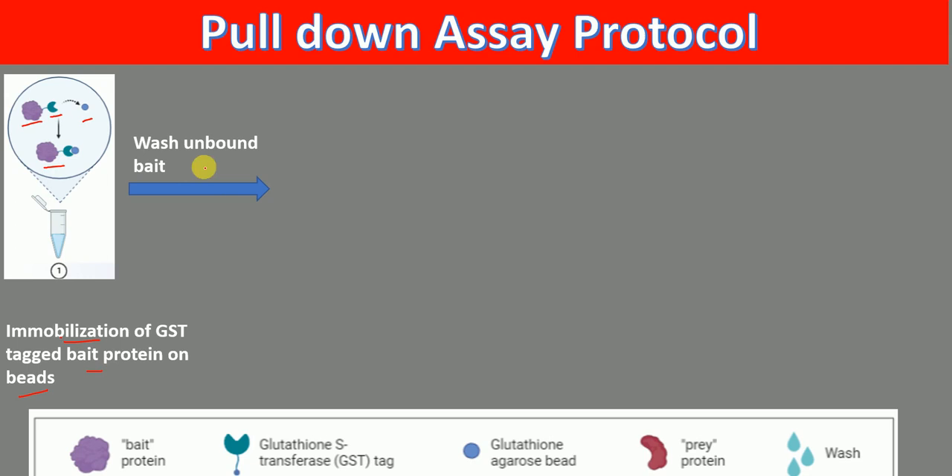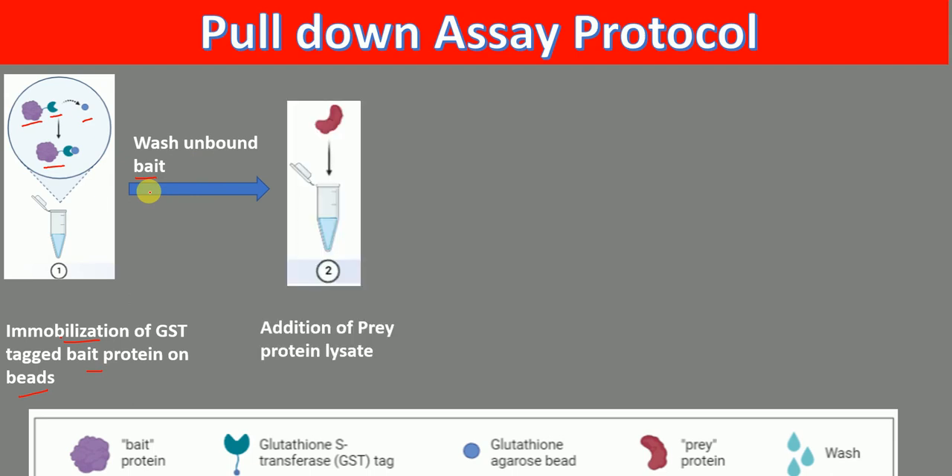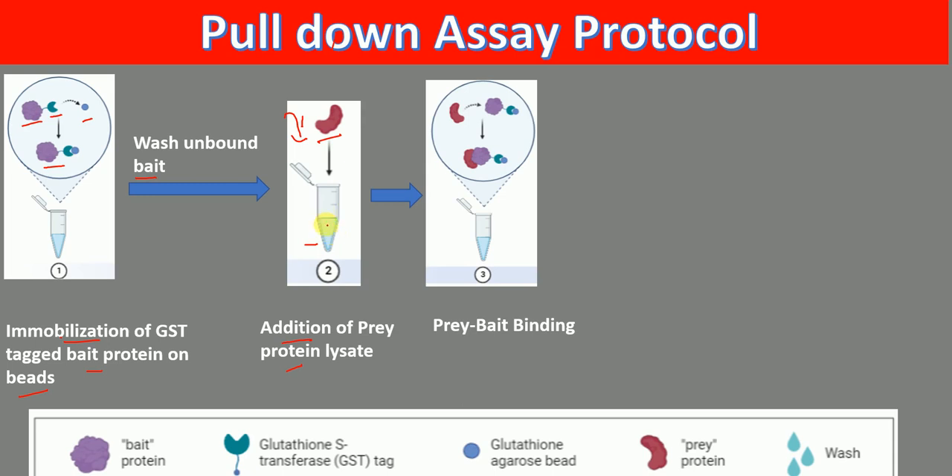Then we wash unbound bait protein. Whatever bait protein is unbound will be removed, and only the bound bait protein will remain. In the next step, we add the prey protein lysate. When prey protein lysate is added to the mixture containing the bait protein, the binding of bait and prey protein will occur.